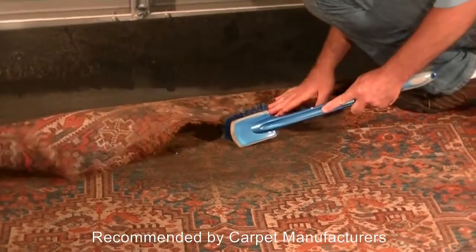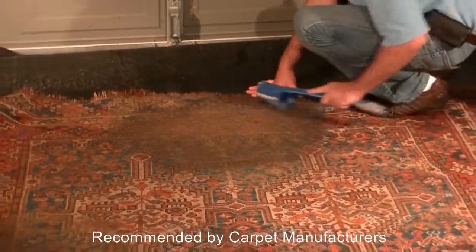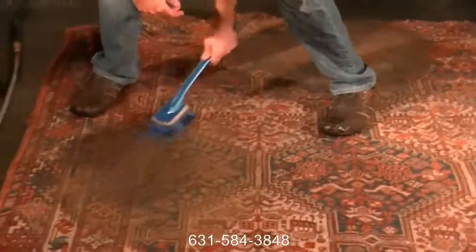The carpet is pretty wet — basically almost soaked through the whole carpet. But again, we really want to soak this pretty good to see what loosens up.